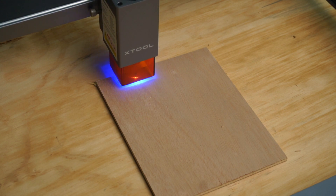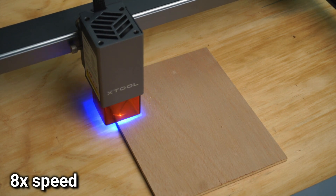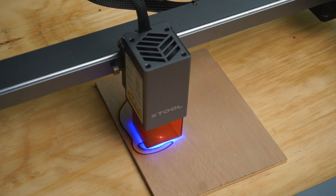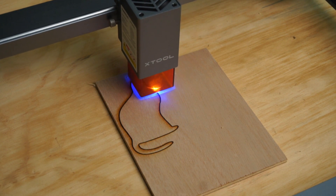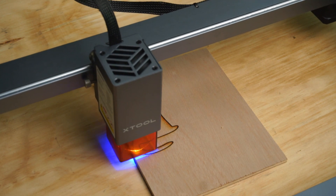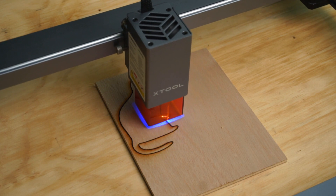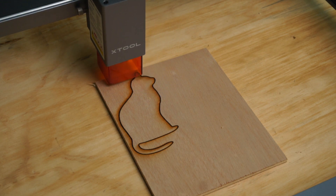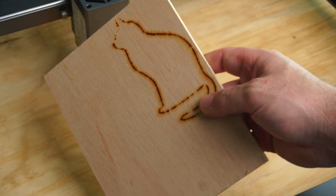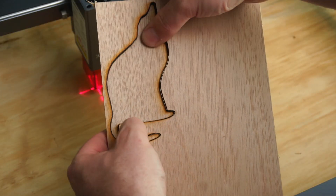Oak plywood is pretty tough so it should be a good test for the laser. On the back side the plywood had a couple of fragments of wood clinging on, so I probably should have done one more pass to cut all the way through. Still, it was easy enough to pop out the cat.